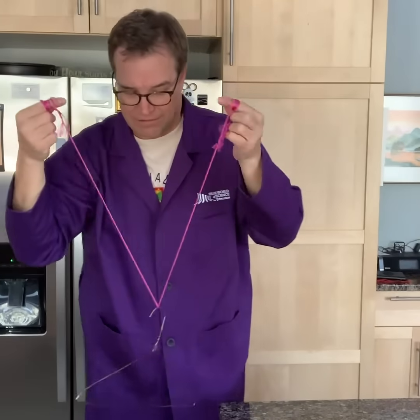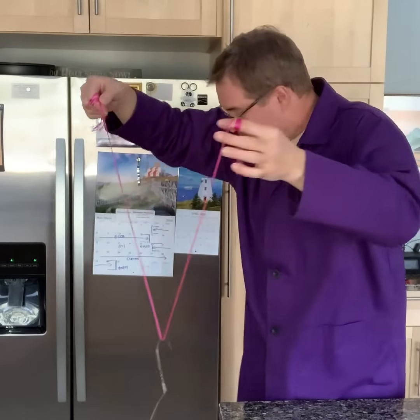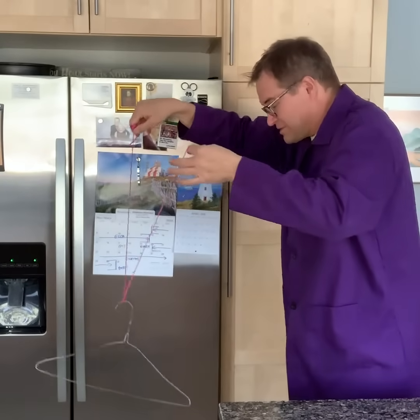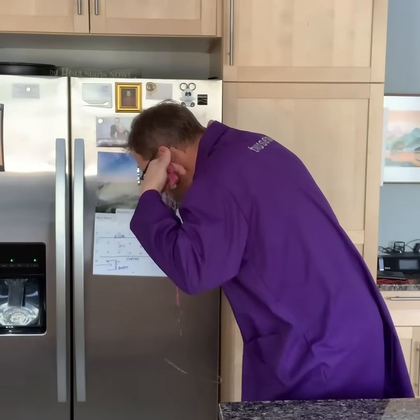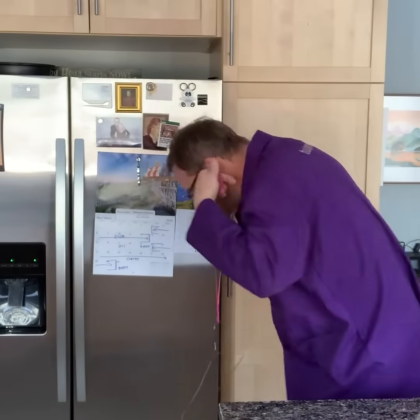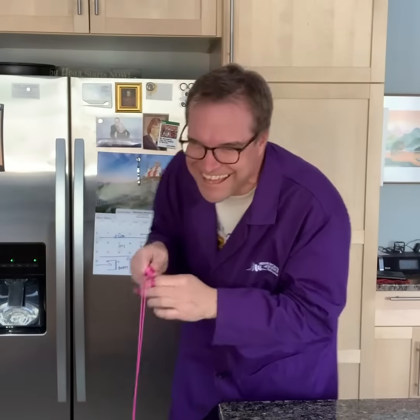Then you put your fingers in your ears just like this, and you see if you just take this hanger and bang it up against things — it sort of makes a rattling sound, not very impressive. Do the same thing now with your fingers in your ears. That is so good it will blow your mind.